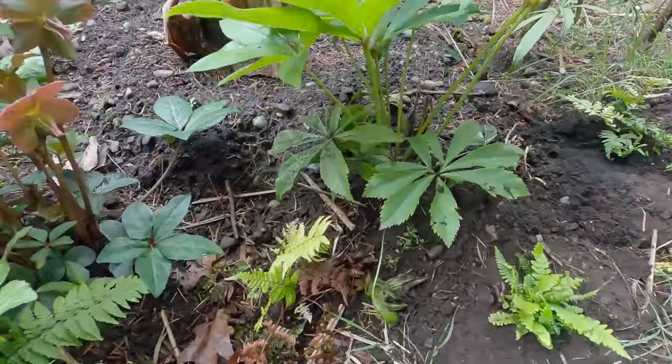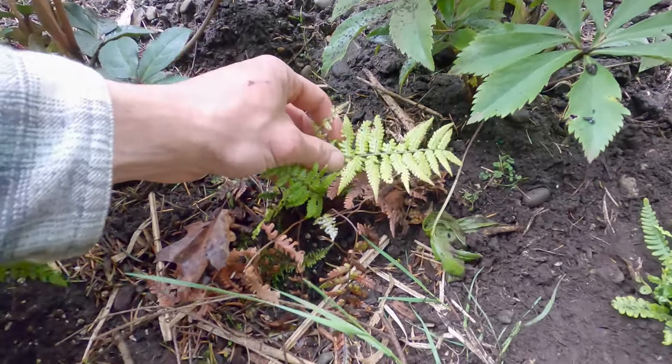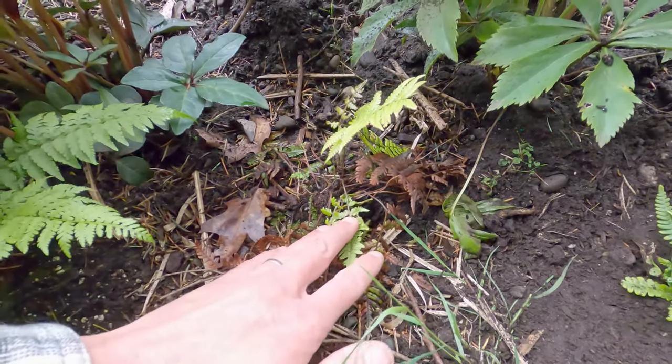I believe this little guy is Dryopteris lepidopoda, but I don't know for sure. It's languishing — it seems to be dying off more than it's growing.